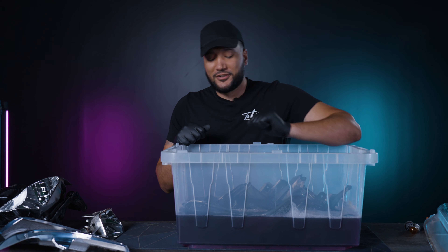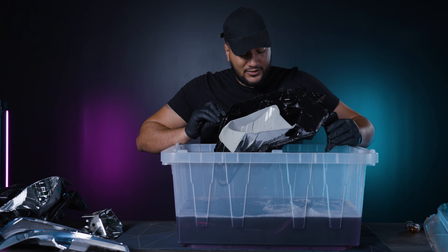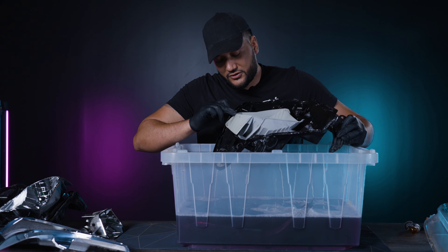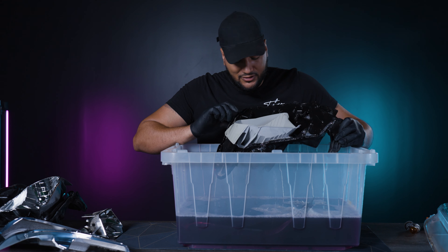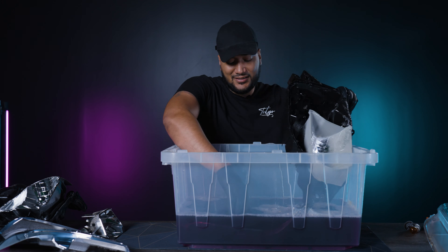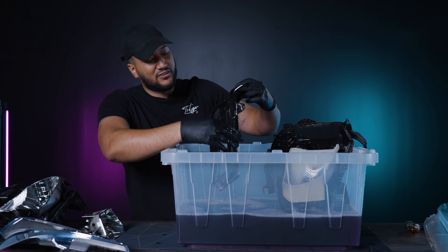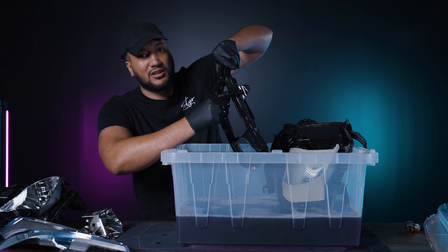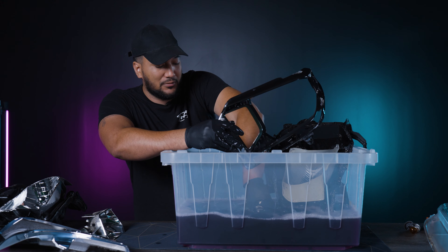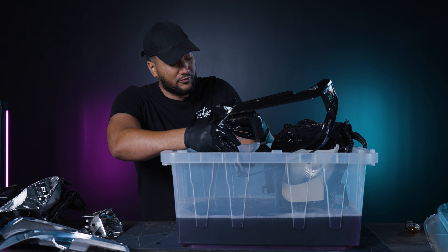This is after an hour and a half — wow, that did really well for just one piece. You could probably start working on the other one too at this point. I'm going to let this sit for maybe another hour. This stuff works really great — there's some chrome still left on it, but light sanding should take the rest off. Maybe two hours is your sweet spot.